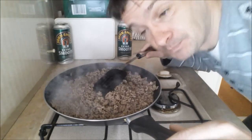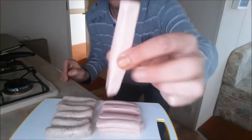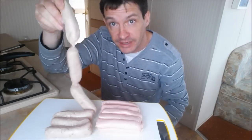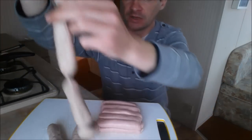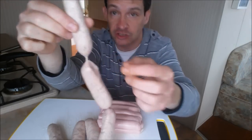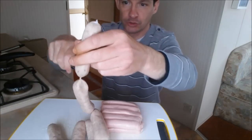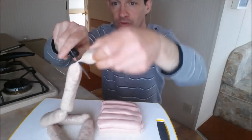Onto the sausages. Can you see the difference between my two different kinds? You've got thin ones — little thin pink ones from Ireland, they're beautiful. And then you've got your big, thick, butcher's ones. The difference is the big thick ones always come attached. I don't know why. You've got to cut them up, alright?